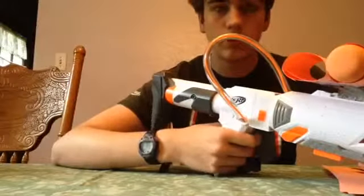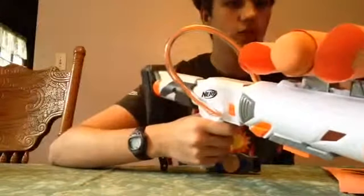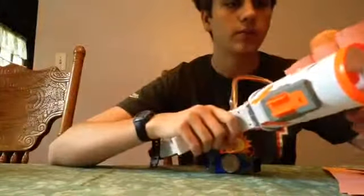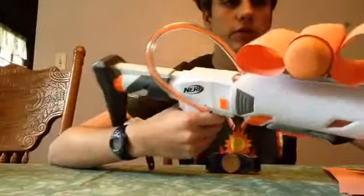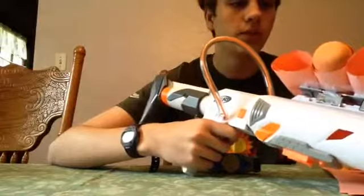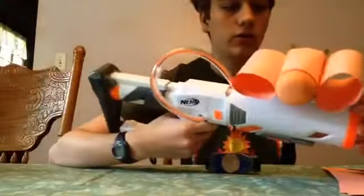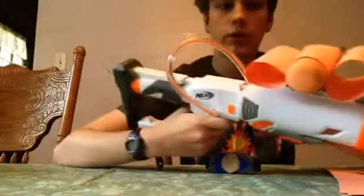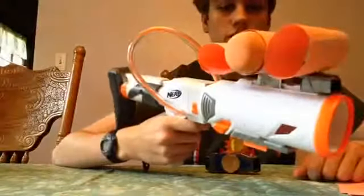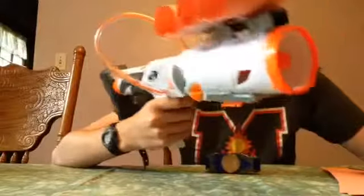Hey, what's up? It's Lineo14 here, and in this video I'm going to be showing you how to make a tactical rail attachment piece that holds demolisher rockets. I only have the one demolisher rocket, so I can only show it holding one, but it does hold three, and you could attach this to your demolisher, or if you're using another blaster with the tri-strike missile launcher thing, you could use that too.